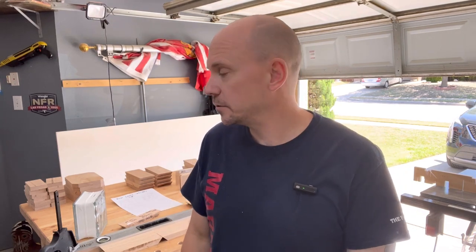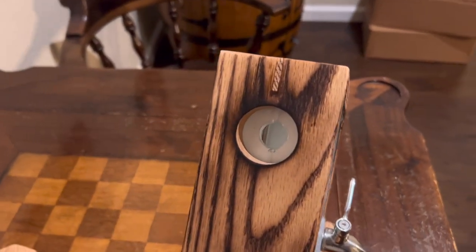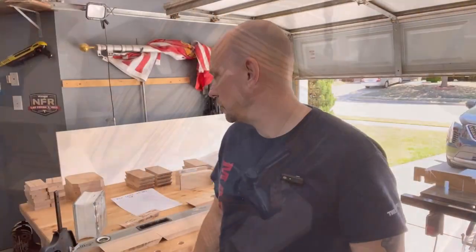I've had a lot of questions on my whiskey taps video - it's my most popular video, over 22,000 views, so thank you all for watching. The questions have been about the same thing: the hole on top and how I line that up. So while making these, I figured I'd stop and do a quick video on it.